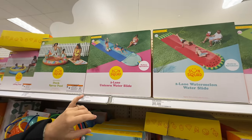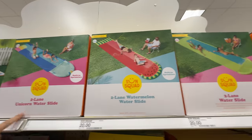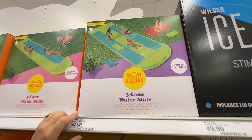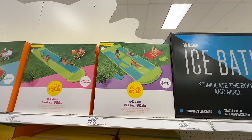We used to have the one-lane slip and slide back when I was a kid — just a sheet of plastic. This is two lane. Two lane, and they're themed. You've got watermelon. I don't know what the green one is. This is an 18-foot-long three-lane water slide. That's got to be a good time.